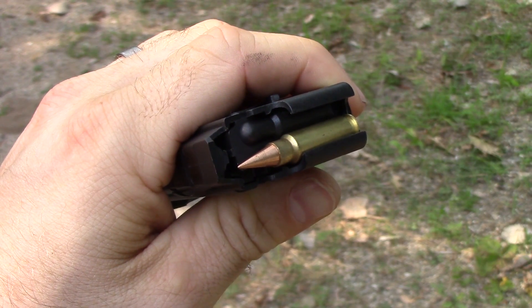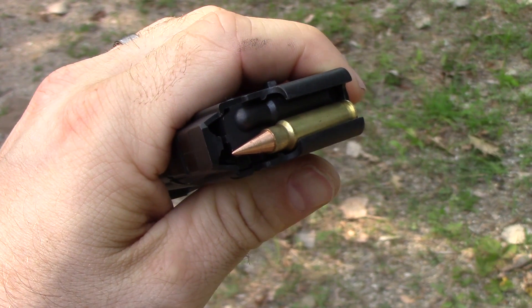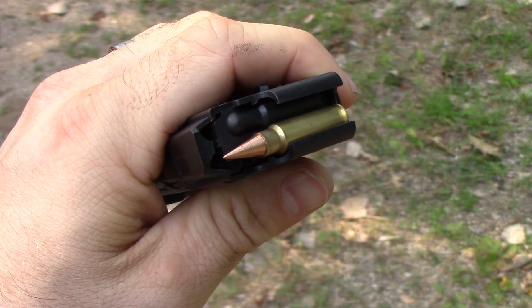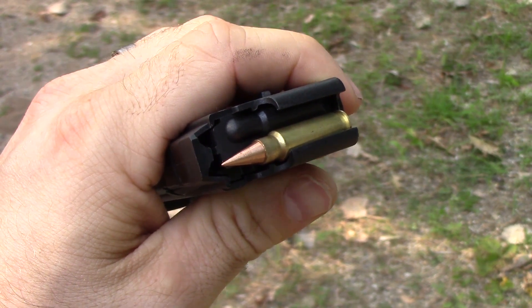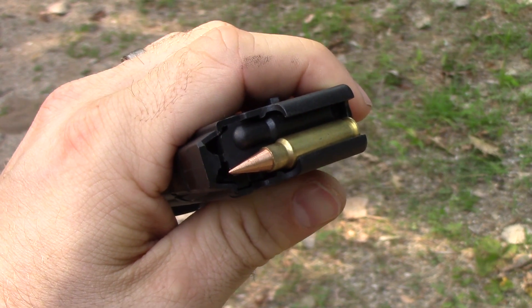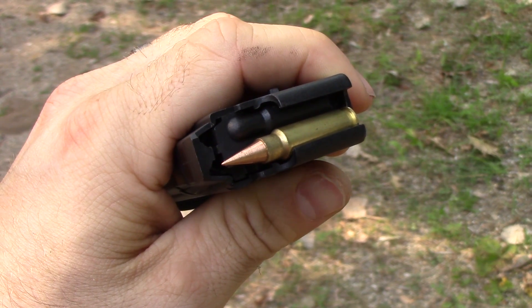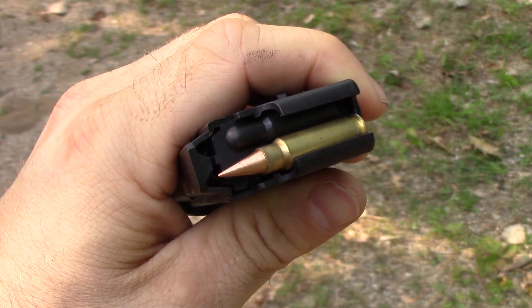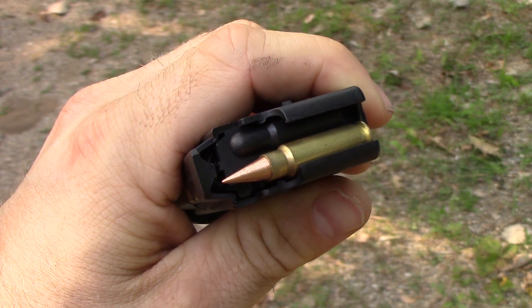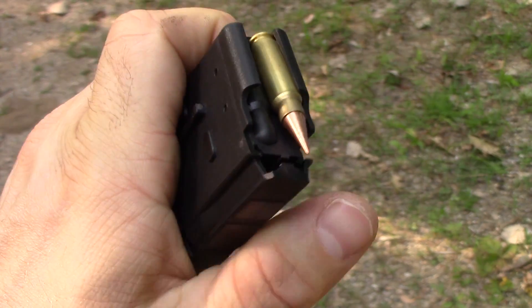We're at it again today. We have some more 5.7 loads versus Ballistic Bob. This is Elite Ammunition's Devastator round — all copper. I do believe this is at least version 2.0. I have another similar load that has a band towards the top. This is a 35 or 36 grain, basically full metal jacket, all copper round.